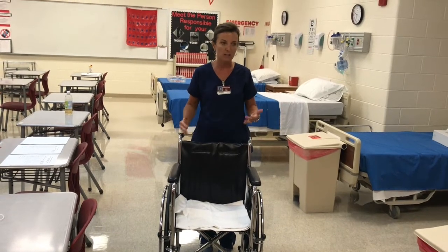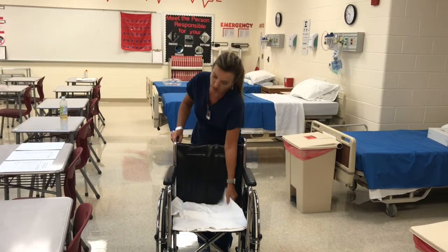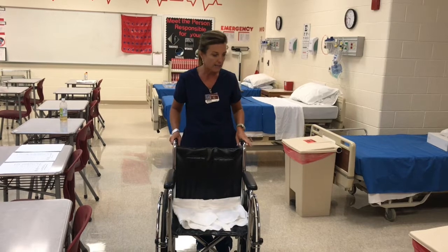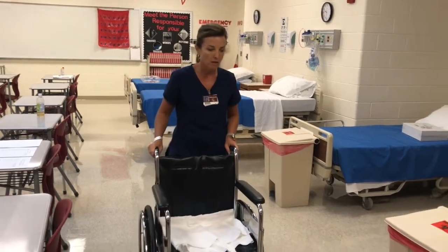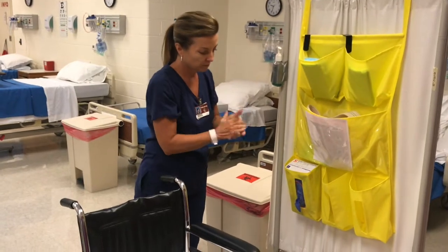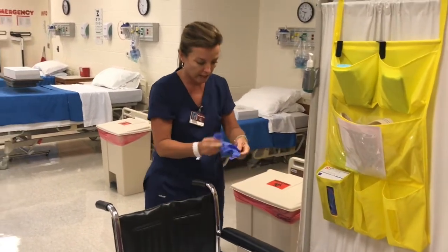First thing we need to do is gather our equipment. We're going to need a wheelchair, some sort of blanket to cover the patient and provide for privacy, and I'm going to need some gloves. First thing I'm going to do is come over, use my hand gel, grab some gloves, and I'm just going to stick these in my pocket in case I need them.